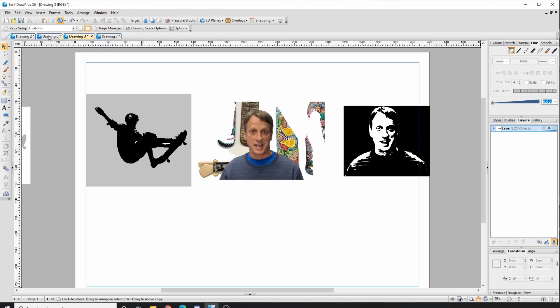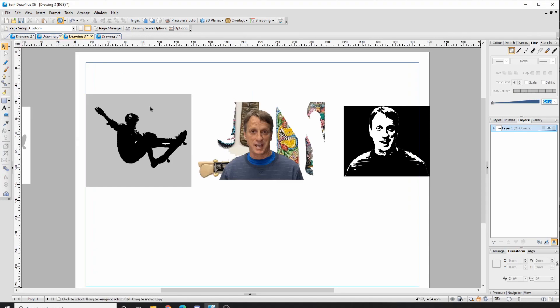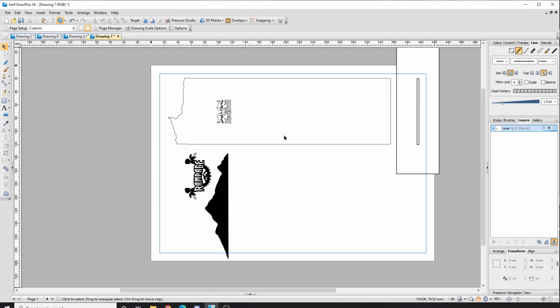Have a practice first with adding and subtracting shapes, play around with the Auto Trace function in DrawPlus, and then experiment with adding and subtracting shapes and images.